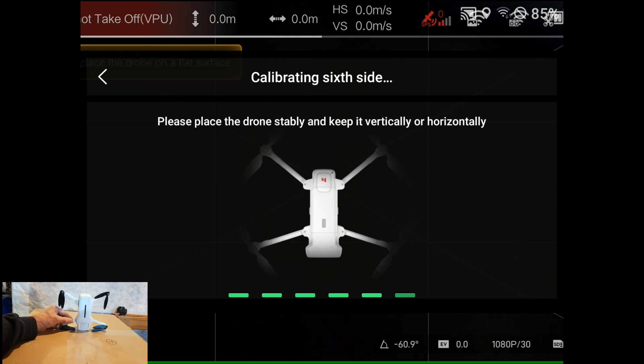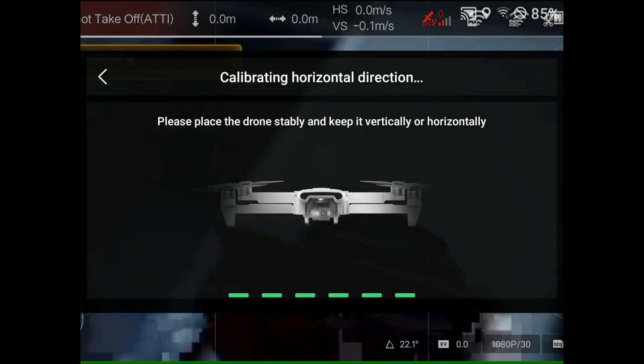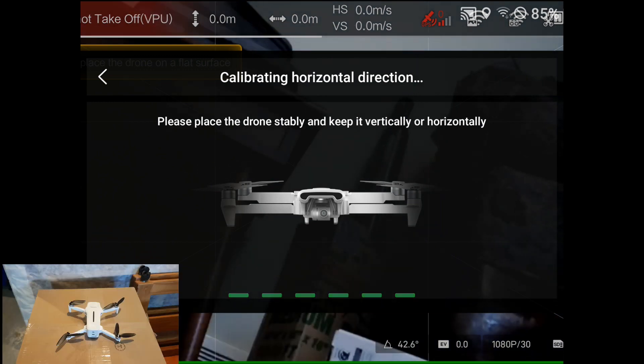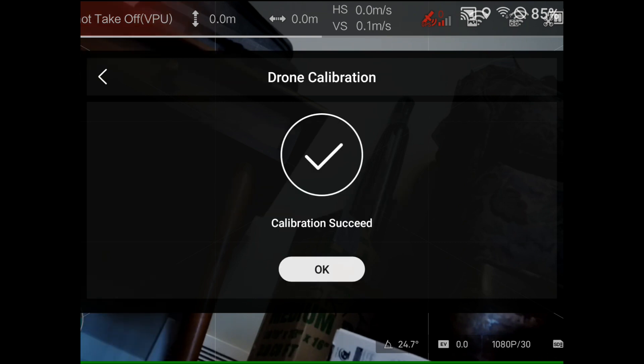And we're breathing, and we're going to put it back flat. Now all the green lights are flashing. Drone calibration is a success.